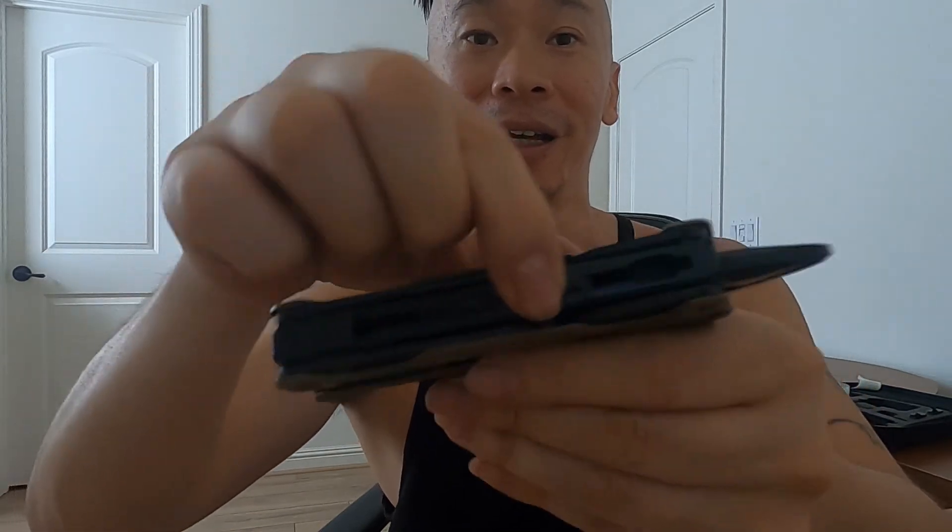One more cool feature: there's a lock switch on here — if you flip it and press the button, the pliers won't come out. Flip the switch back to horizontal and they open right up. Pretty cool. If you found this even remotely interesting, please leave a comment or hit like. Thanks for watching!